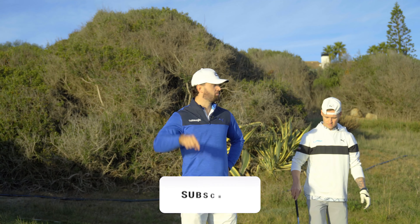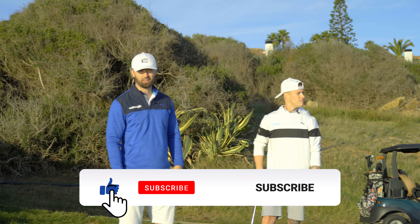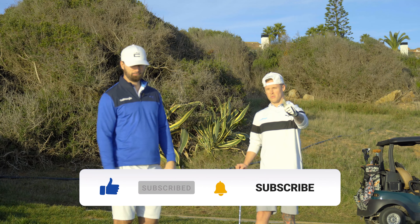If you guys even like this video, we'll get a custom fitting in the next few months. Please like and subscribe.